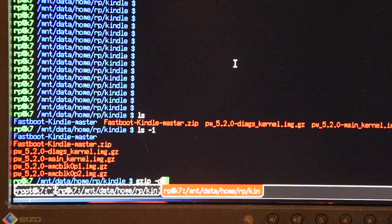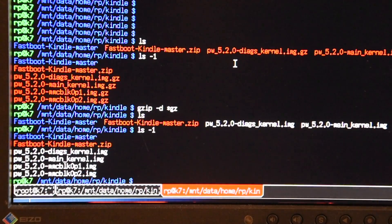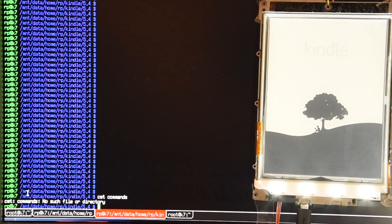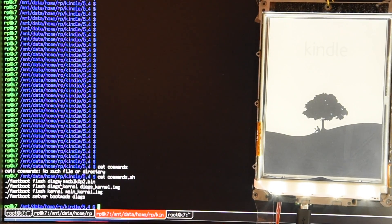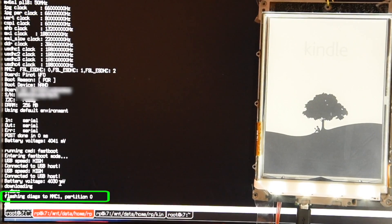I'm using Linux, but the commands on Windows and Mac will be similar. We need to flash four different images to the Kindle: the diag kernel image, the diag image itself, the system kernel image, and the main system image. All except the system image can be flashed with fastboot. The last and most important system image cannot be flashed with fastboot, probably because it is too big — I'll cover that later. While flashing, if everything goes fine, you can observe messages both on your PC console and on the Kindle's serial console.